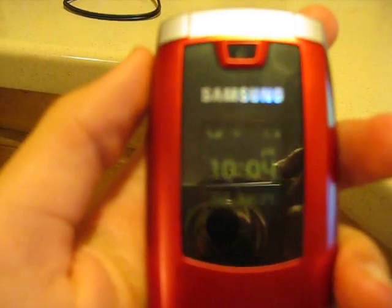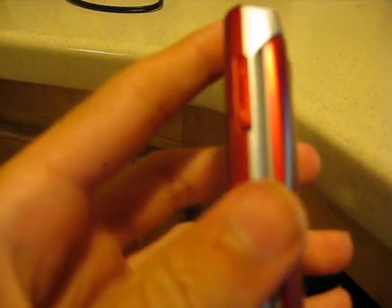Hey guys, this is Saksman112, and today I'm going to be doing a video review of the Samsung A437 from AT&T. Overall, I think this is a great phone. It's nice and slim and sleek.